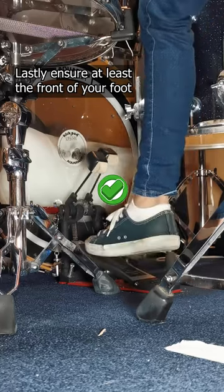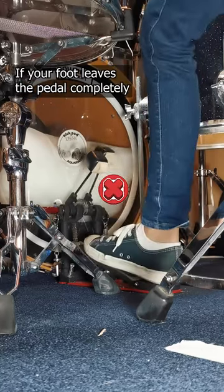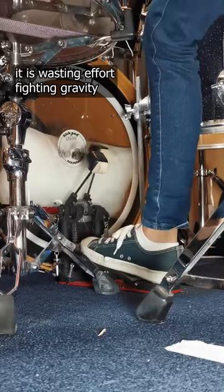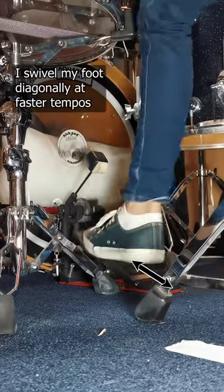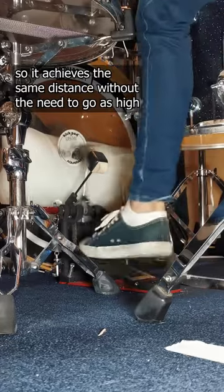Lastly, ensure at least the front of your foot stays in contact with the pedal at all times. If your foot leaves the pedal completely, it is wasting effort fighting gravity. To further help with that, I swivel my foot diagonally at faster tempos so it achieves the same distance without the need to go as high.